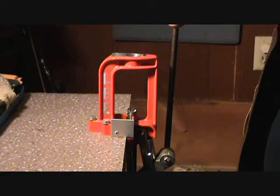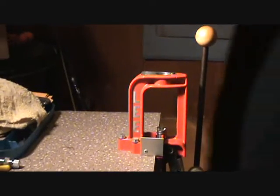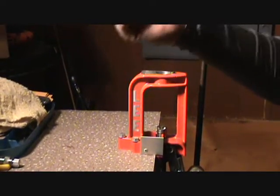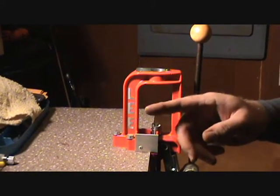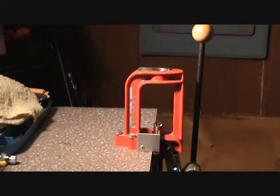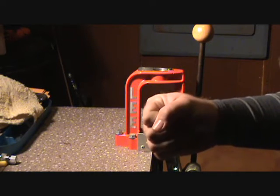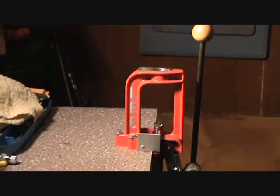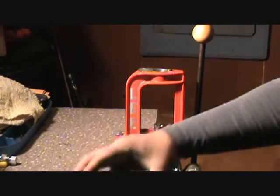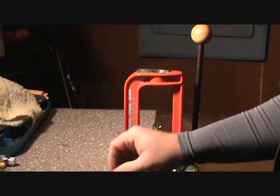I've actually had two primers back out on me inside the firearm when I was shooting. The primer came out of the primer pocket, went down into the action of the gun, and ended up getting down inside my trigger, causing it to be a single shot — the trigger wouldn't even reset. You'd have to pull the charging handle back every time to reset the trigger. Both times I took it out, I found a little primer inside there.